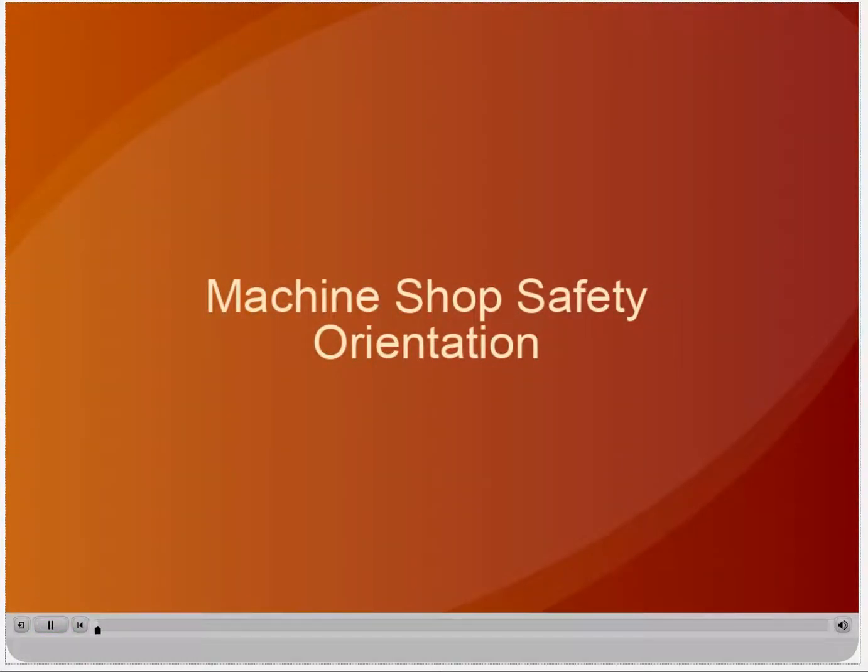Welcome to the Princeton University Online Machine Shop Safety Orientation. This orientation is required before you take any hands-on training in a campus machine shop. This presentation is not a substitute for the hands-on training that will be provided in the shop for each specific piece of equipment. After you have finished this orientation, you will be asked to complete a short quiz. Upon completion of the quiz, you will be able to provide your shop supervisor with confirmation that you have completed the online portion of the course and are now eligible to take the hands-on training in the shop in which you will be working.